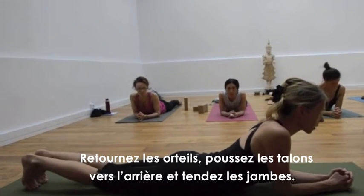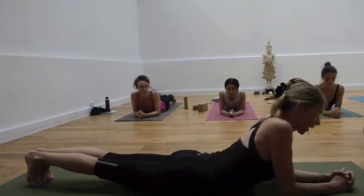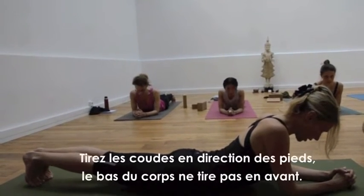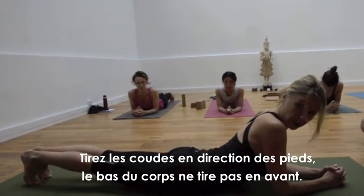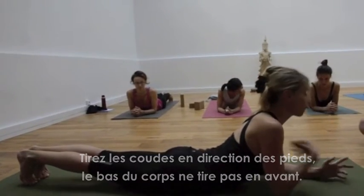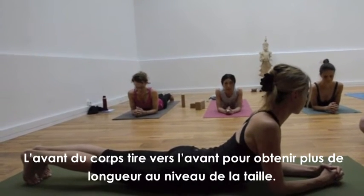Tuck your toes under, push the heels away and straighten the legs. Have your elbows under the shoulders, keep reaching the heels forward, and then pull the elbows towards the feet, but the lower body doesn't drag forward. In fact, the front body drags forward, so you feel like you're getting more length in the waist.